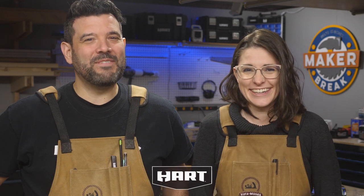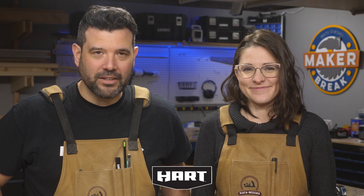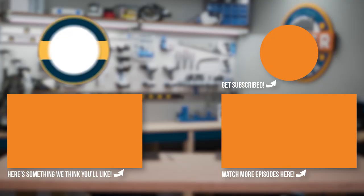Did you know that changing a light fixture into something much brighter and more modern is super easy? You can watch last week's episode right here to find out. Rob thanks Hart for sponsoring this episode and for reminding them that they can build anything they can imagine — if they do it with Hart. Don't forget to like and subscribe so you don't miss a thing. Alright, break's over — let's make something!